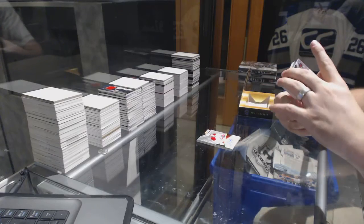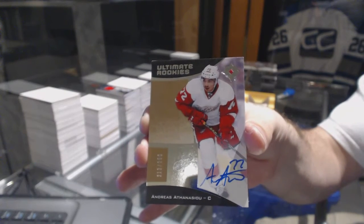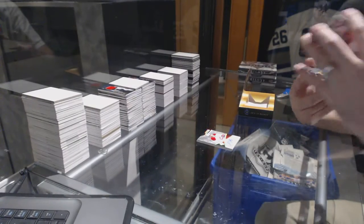Number 299, Rookie Otto, Andreas Athanasiu. Oh, that's a nice card.